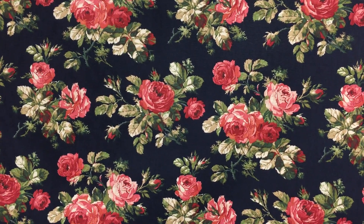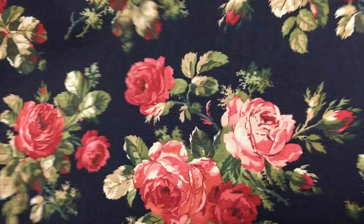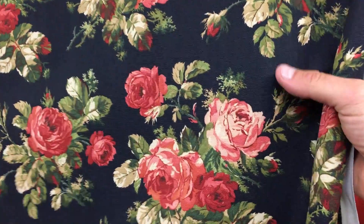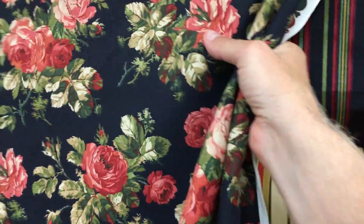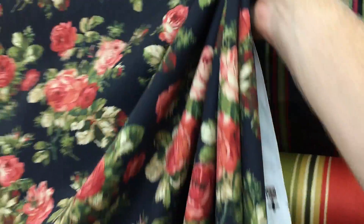It's available by the yard and the swatch at fabricwarehouse.com. It has a mid-weight to it and a nice body, so it would be well suited for drapery, and possibly light use or extra light use upholstery.